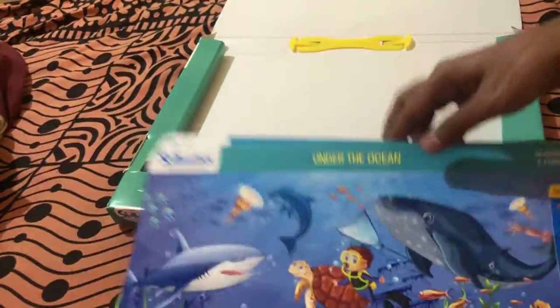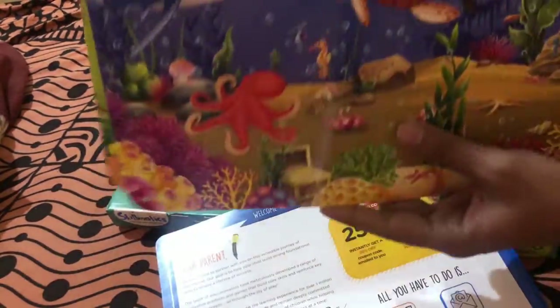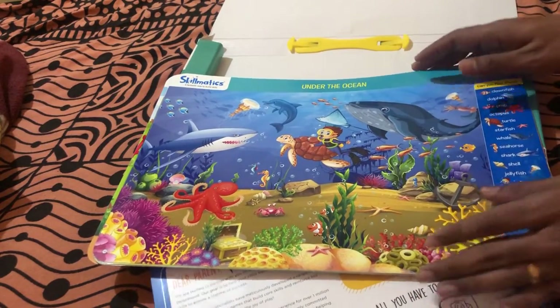So these are all the activity mats that came with this set, along with the achievement certificate, the brochure with a 25 percent off code, two Skilly Billy pens, and a duster to wipe off the writing. This is everything that comes inside the box. You get all of this for rupees 465, which is the discounted price — the original price is rupees 699, and I got it from FirstCry.